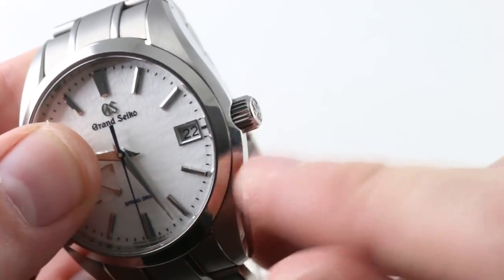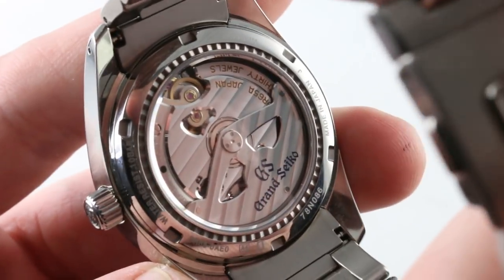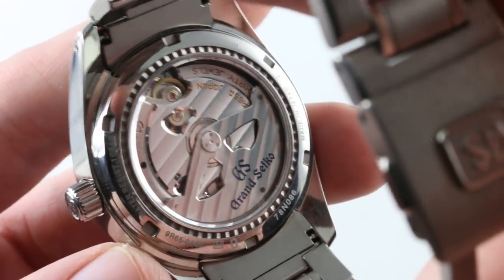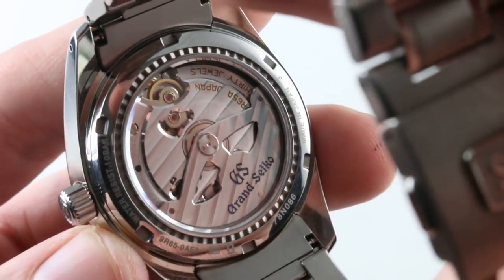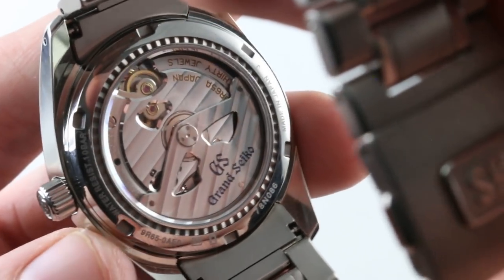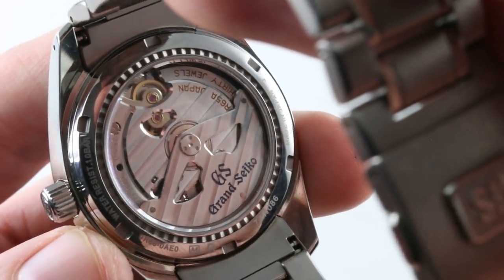The crown is screwed down and has a little bit of a countersink, so it sits nestled in the flank of the case — a little bit of protection against shearing. Through the case back, you can see the spring drive caliber. This is a spring drive automatic caliber 9R85: 30 jewels, watchmaker manufactured, watchmaker adjusted. It is a fascinating mechanically powered hybrid of mechanical and quartz.